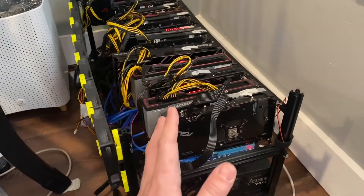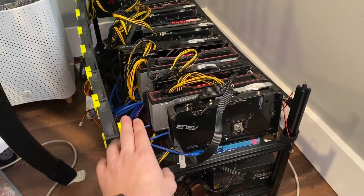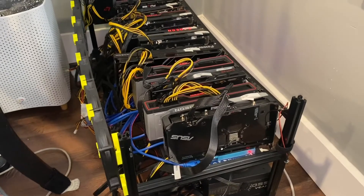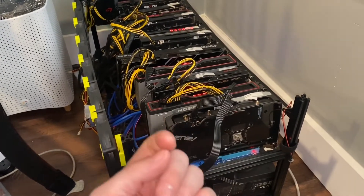I was having issues right out of the box with this board. This has been probably the worst of the batch that I've bought off of AliExpress — these no-name mining motherboards. But a lot of those issues were fixed by doing two things.